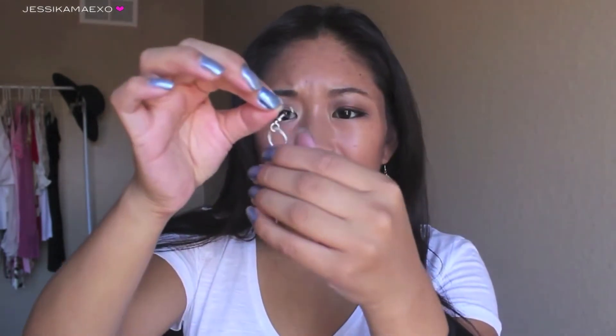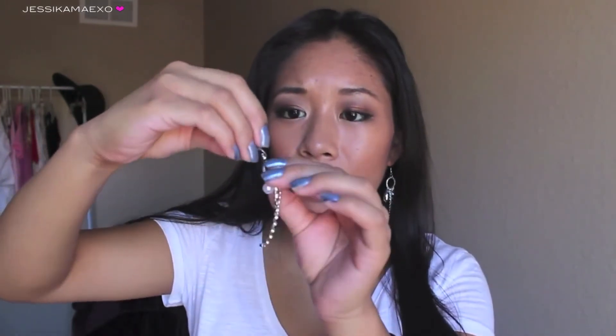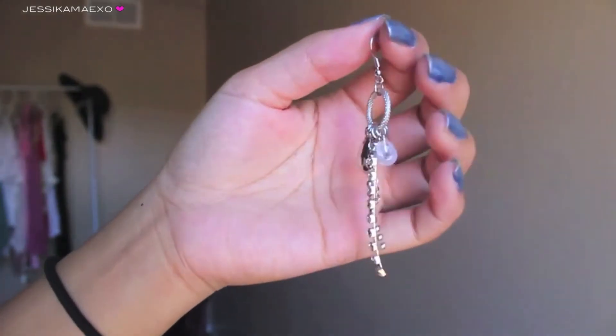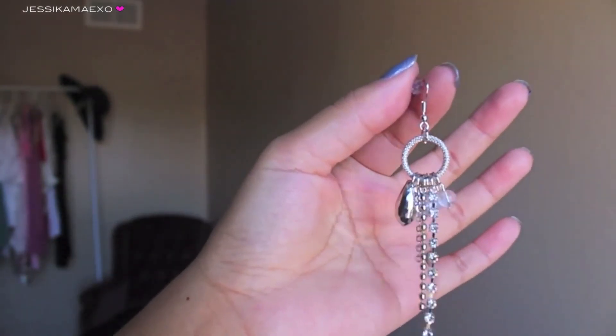They're pretty lightweight — just don't yank on them like any jewelry. Everything just seems like it'll be fine. It doesn't seem like it's going to come off that easy, so it won't be a problem. If you're walking around, I don't think you'll have an issue with that. Here's a close-up of these earrings and you can see the different jewels on them. Very pretty.